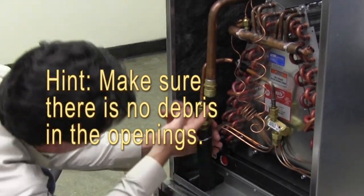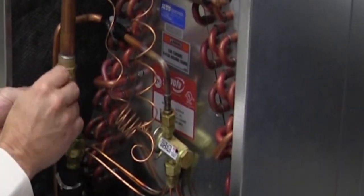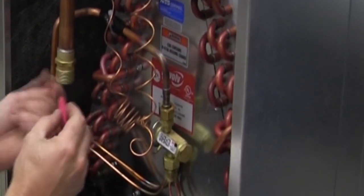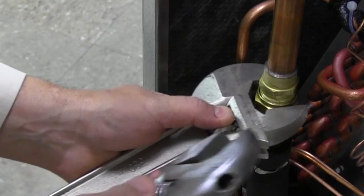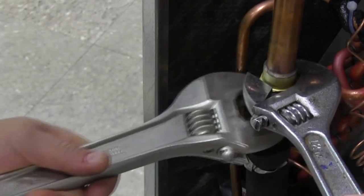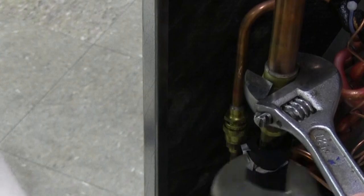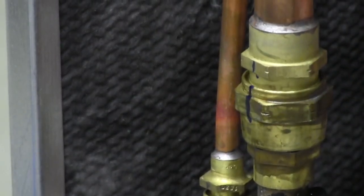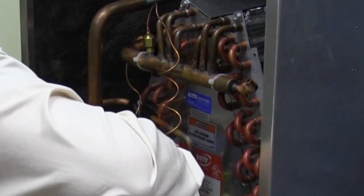Mark both ends of the fitting nuts and continue to tighten one-sixth of a turn, or one flat. Lubricate the threads and o-ring of the male fittings with the PoE oil provided in the packet, keeping enough oil for the outdoor unit connections. After ensuring correct alignment by hand tightening, use two wrenches and continue tightening until the diaphragm is pierced and the connection bottoms out. Mark both ends of the fitting nuts and tighten one-sixth of a turn or one flat. The indoor coil connections are now secure.